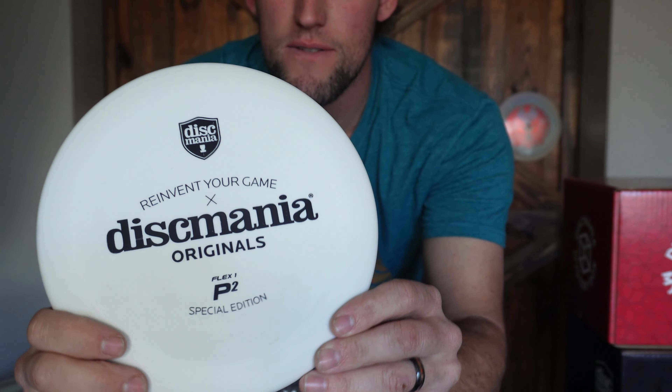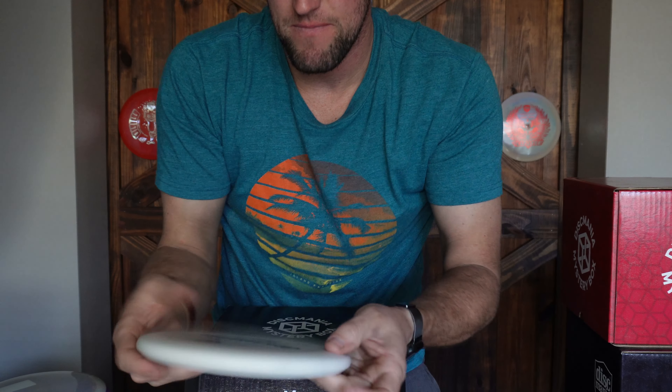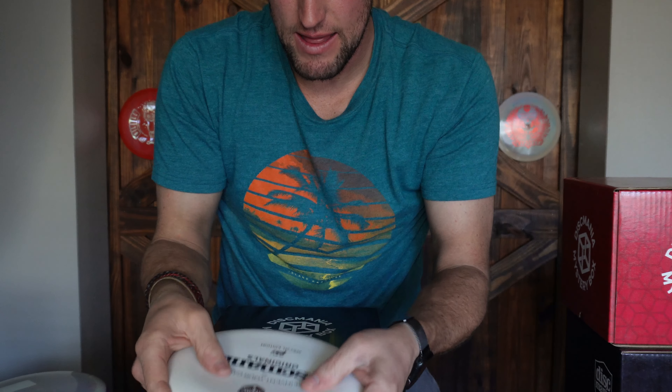This is a putter — I'm going to guess another P2. It's a Flex 1 P2, just a regular plain Flex 1 P2. I like this because it's softer than the other P2 I got. I may have to use these to try putting — I really like my Links but I always thought the other P2s were just a touch too stiff. That's a sweet disc.